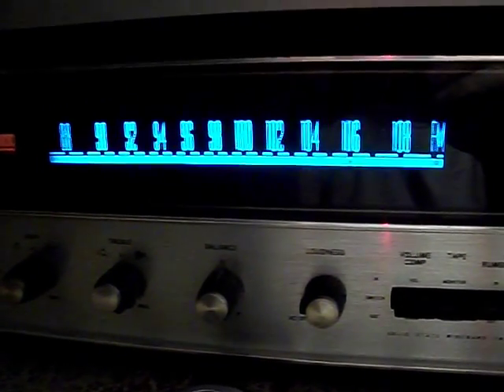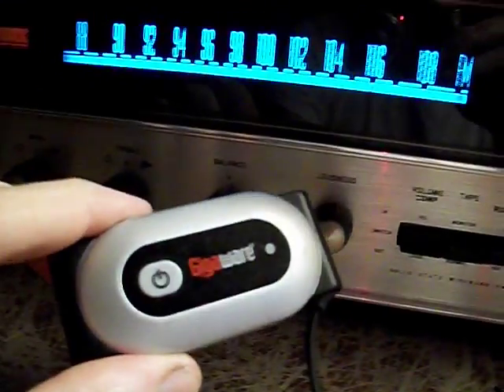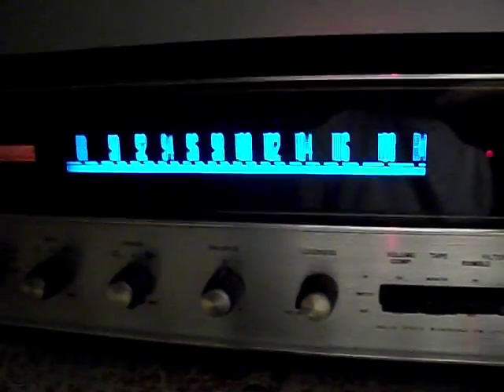Sometimes what I'll do is actually put a scope on the left and right and look at the output right from the multiplexer. You can see the tone and tweak it a little bit better. But you don't really need to do that — you can do it by ear as long as you use a nice tone. So don't be afraid to fool with that multiplexer a little bit.